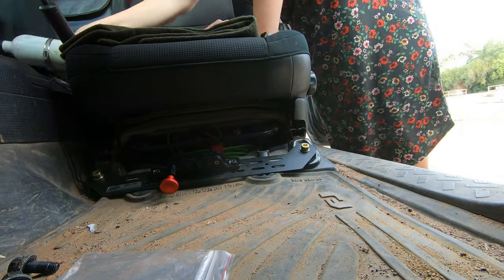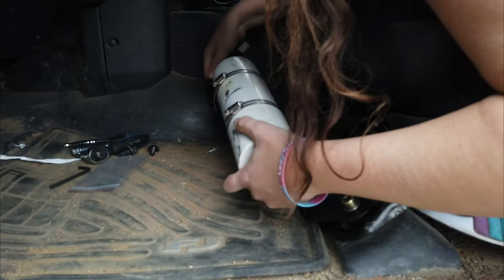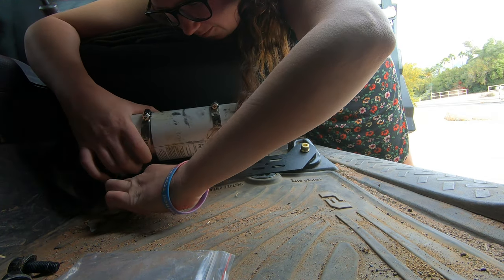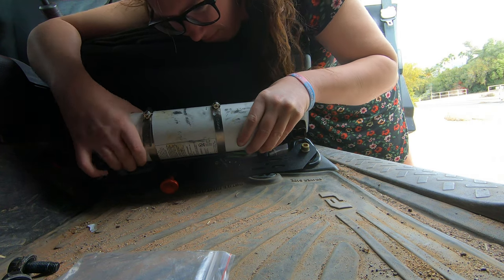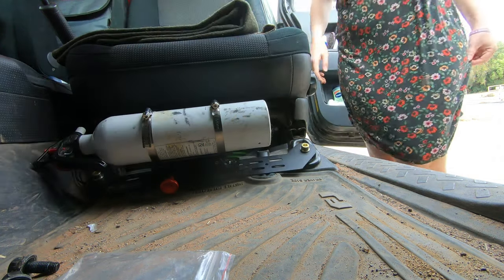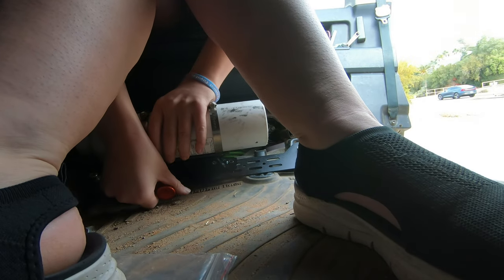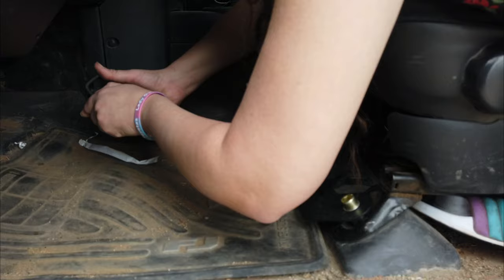So now you take this guy right here, put him back like this, then you pull this and it creeps into place — and now that's not gonna go anywhere. You hop on in here, and now if you ever have an accident or a fire, you grab this, pull it up, and run out.